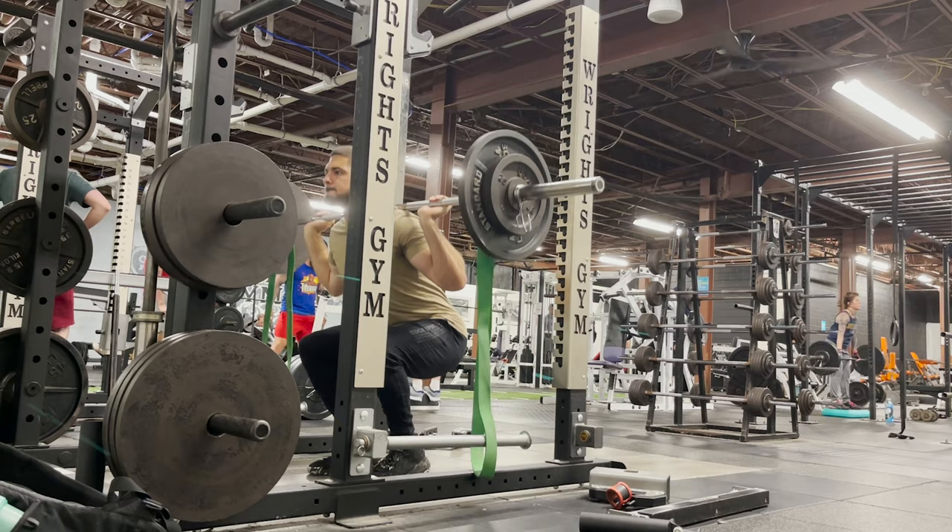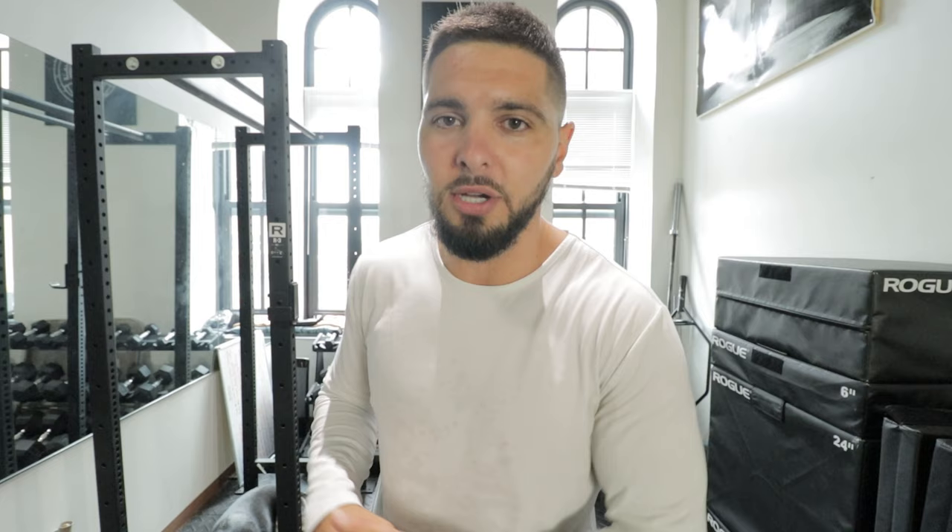We all hear people talk about load management — you need to remove the things that hurt your knees. Very true. Whatever hurts your knees, you need to remove that temporarily and then slowly add it back in. This is called load management. But there are certain exercises that load the patellar tendon, which is the primary tendon in jumper's knee and patellar tendinopathy, patellar tendonitis, etc. There are certain exercises that load this more than others.